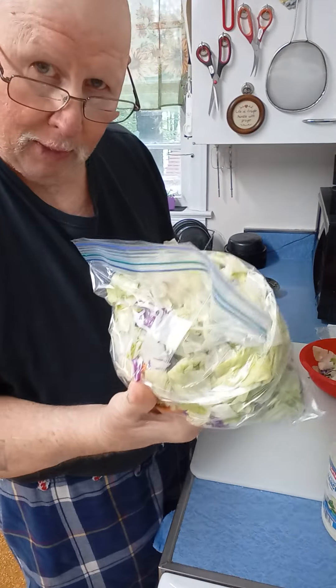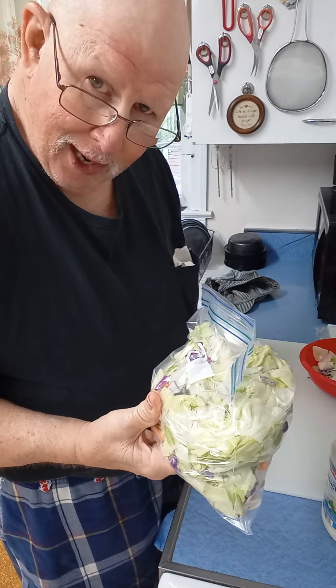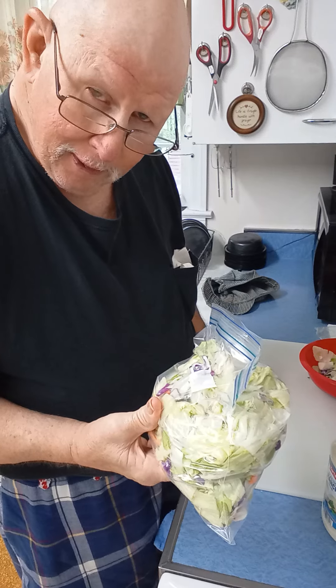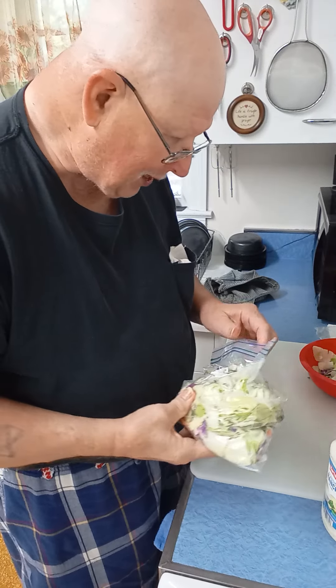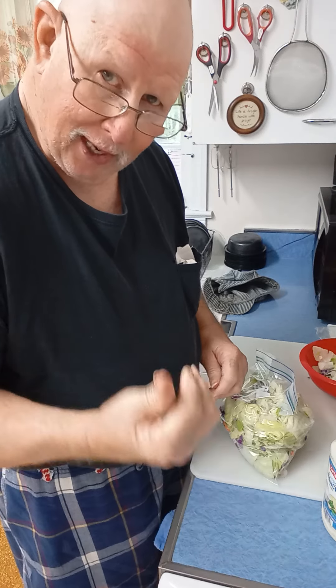You can tell there ain't much air in that. The less air you've got on fresh vegetables like that, the longer they're going to last. Then stick it in the fridge.